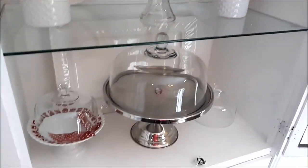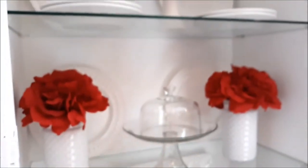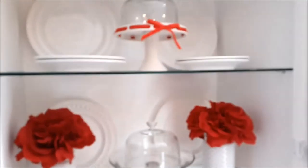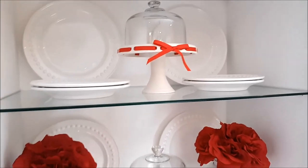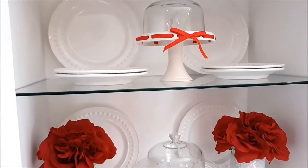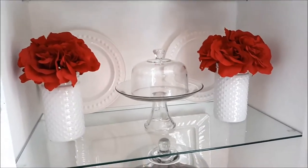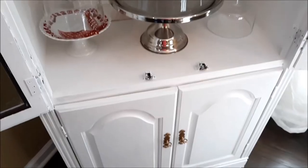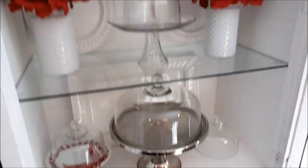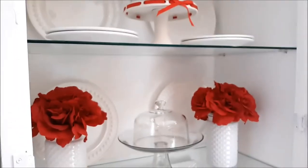You'll recall my DIY where I did a trash to treasure and transformed these bookcases into one, which has now become my dining room hutch. Two are in the living room, and the third and fourth have not been painted yet. So I'm going to decorate this and definitely change out the red.